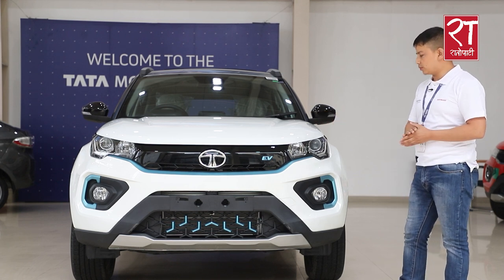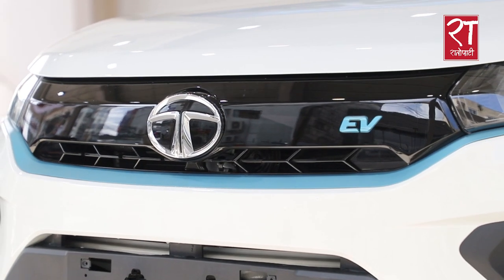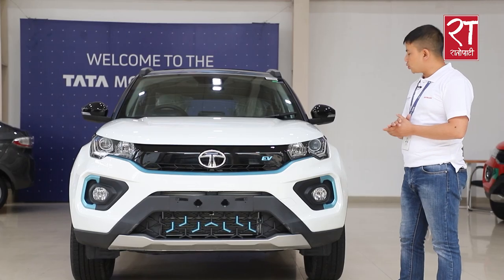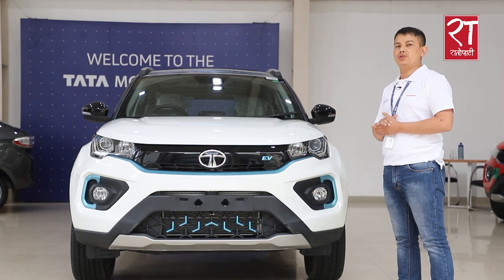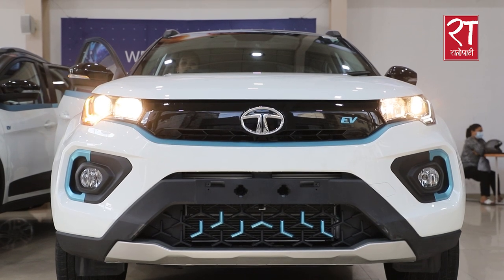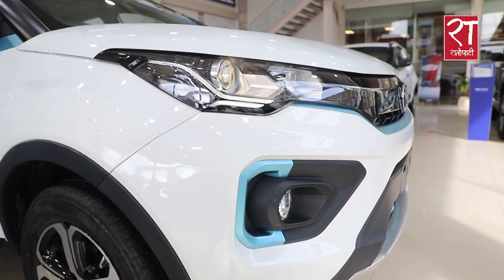This is a tri-arrow shape design. It has projector headlamps focused on the highway for safety. It also has DRL for visibility, and cornering assist fog lamps that turn on when you take a turn.